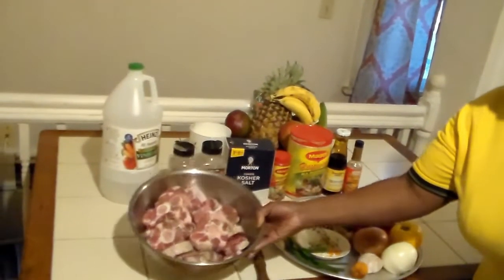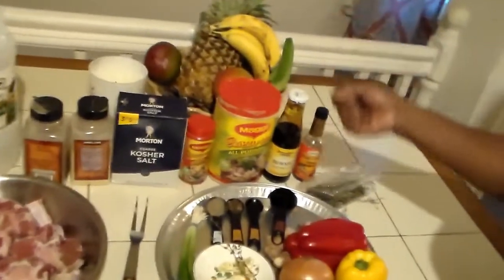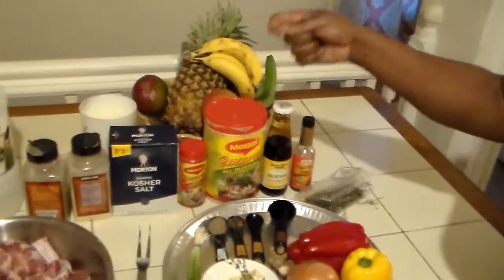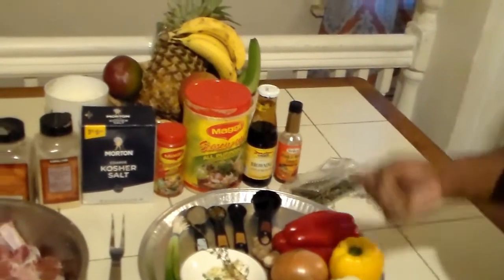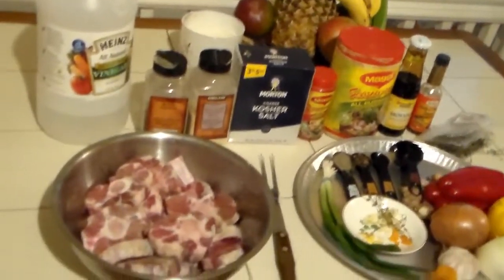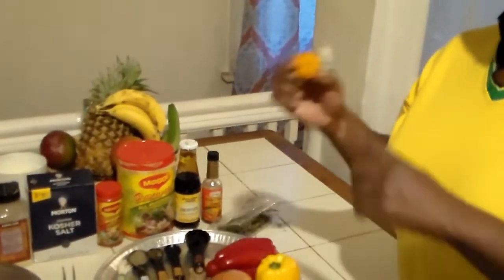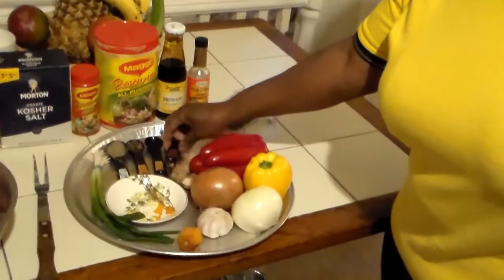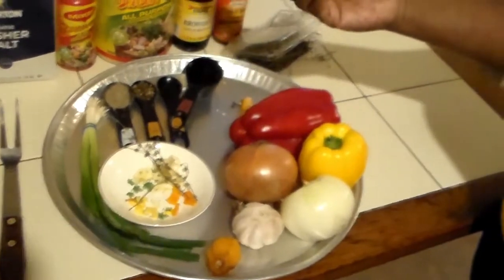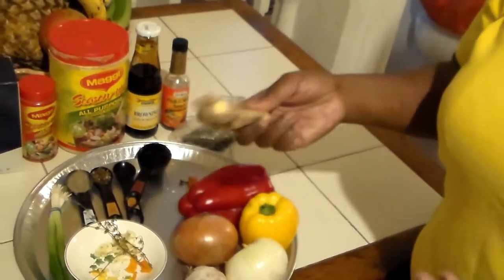Today we will be making some oxtails, nice and pretty. The seasoning of choice here is the famous all-purpose salt, garlic powder, and black pepper. Some persons may use a little oxtail seasoning, but sometimes if you're seasoning your meat just right you don't need all the powdered seasoning. As long as your meat is seasoned, and we're always using the famous scotch bonnet pepper — we're not leaving out scotch bonnet pepper.